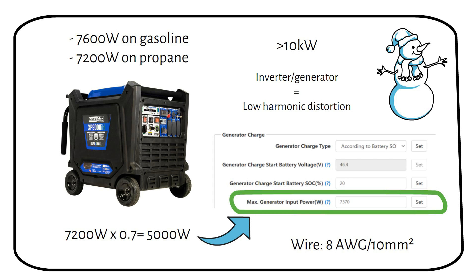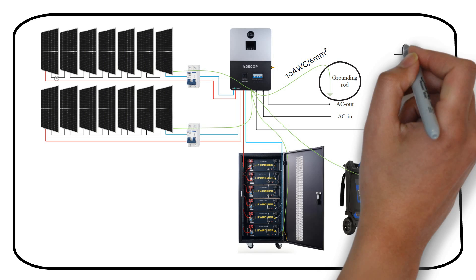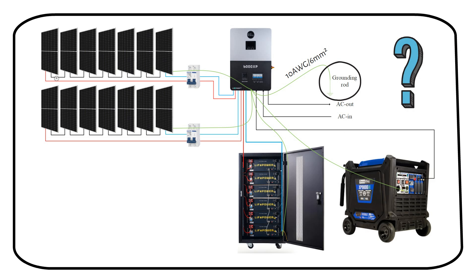Next we will talk about grounding the system. The ground-neutral bond happens in the inverter, so you don't have to bond the earth to neutral. You have to install grounding wires to the grounding bus bar inside the inverter. From there, one 10-gauge or 6 millimeter square wire goes to your grounding rod. We have to ground the solar panel frames, the battery enclosure, and the generator — these all go to the grounding bus bar inside the inverter. Only one grounding rod should be installed on your property to eliminate grounding loops; therefore, do not install a grounding rod near your solar panels.